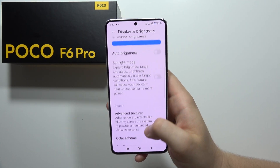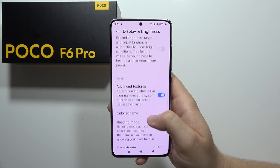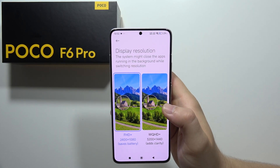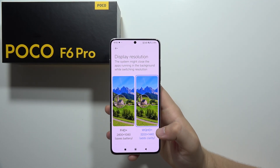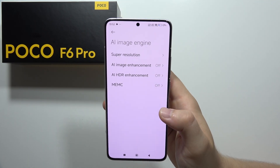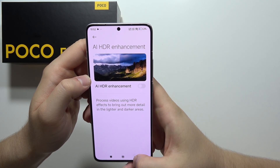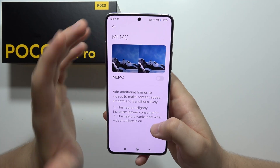From Sound settings, go to Display and Brightness where we can find Advanced Textures, which adds rendering effects like blurring across the system for an enhanced visual experience. We can also turn on the 120Hz refresh rate and change the display resolution for added clarity. If you want to watch videos with the best quality, it's highly recommended to turn on High Resolution Mode. We can also find the AI Image Engine, which gives better resolution for videos and images, adds an HDR effect, and there's MEMC mode which adds extra frames to videos to make them look smooth.